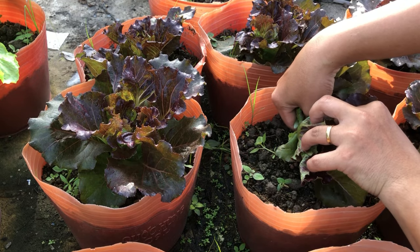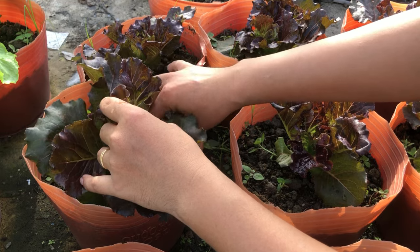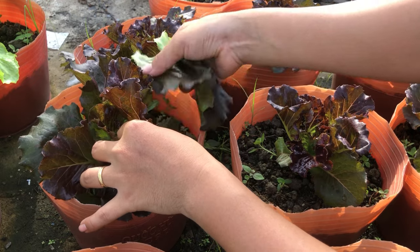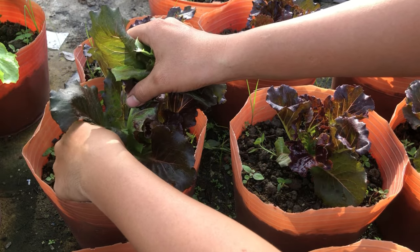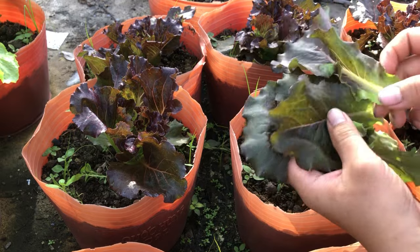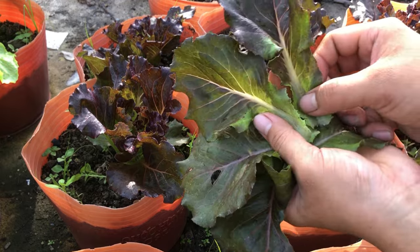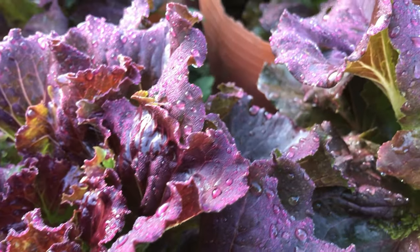Very crispy and delicious, can be eaten with grilled meat. After 14 days of harvest, the tree has a beautiful color.